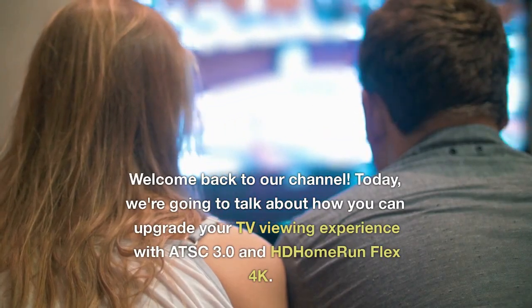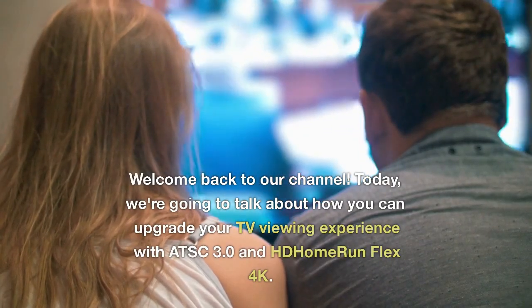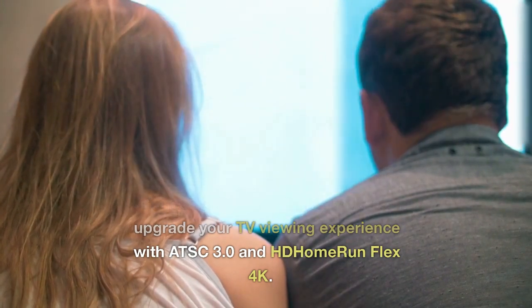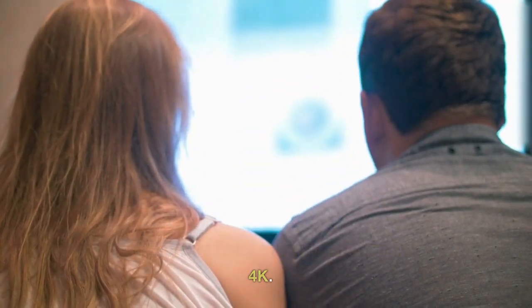Welcome back to our channel. Today, we're going to talk about how you can upgrade your TV viewing experience with ATSC 3.0 and HD Home Run Flex 4K.